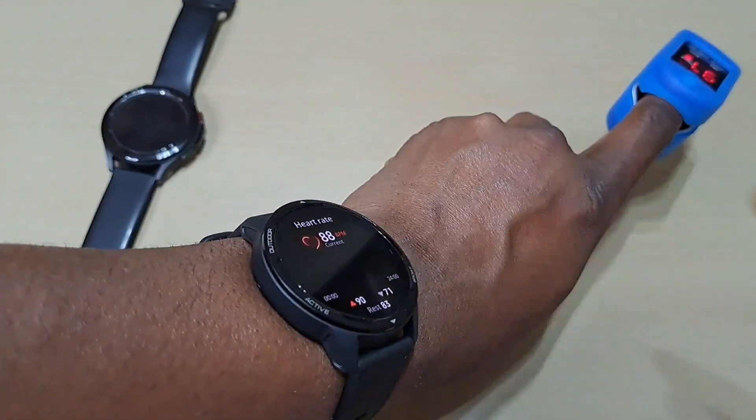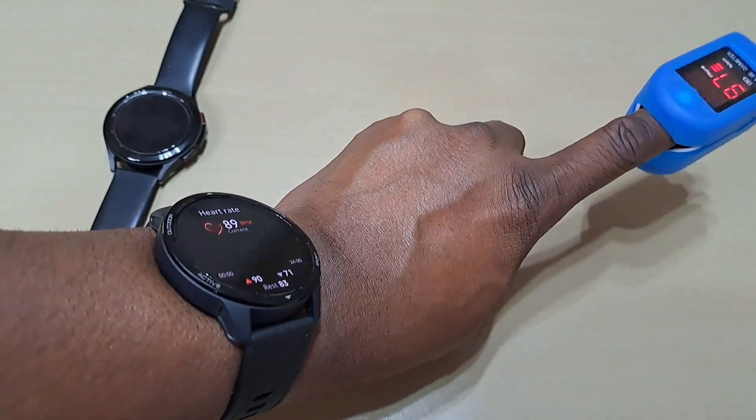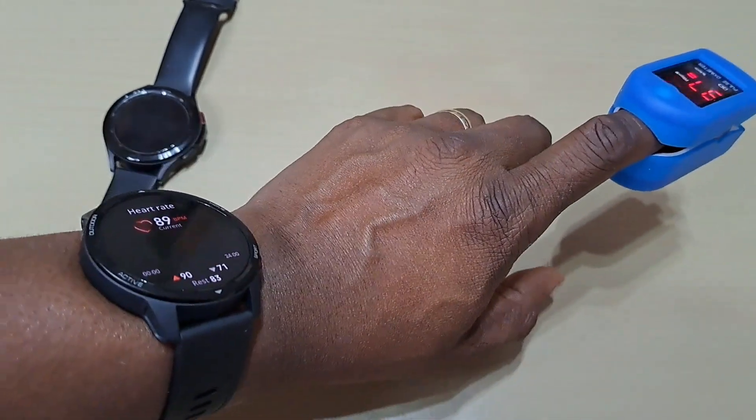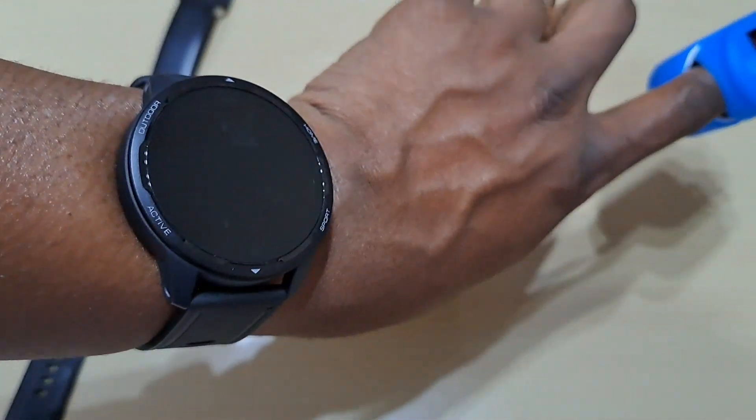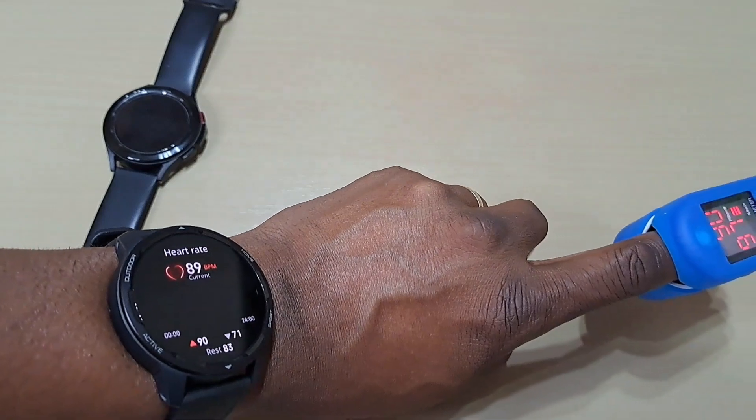The blood oxygen is pretty accurate. It does take a bit long, but it gets the job done. It's not as fast as the Amazfit GTR3 Pro — I think that's the quickest one. It checks blood oxygen quicker than the Galaxy Watch 4.